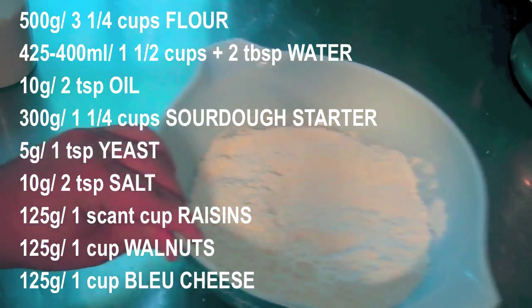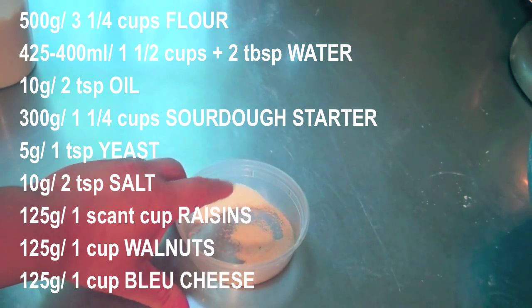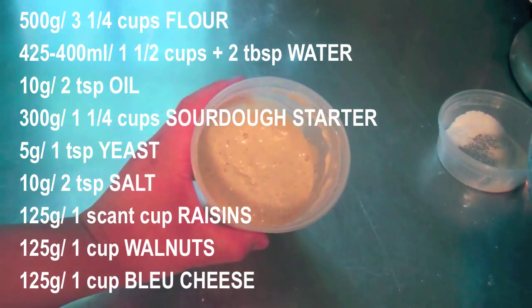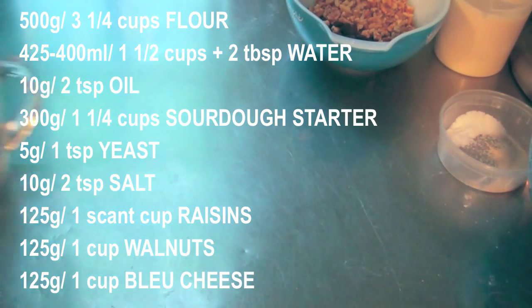To make this loaf, we'll need 500 grams of flour, 5 grams of yeast, 10 grams of salt, 300 grams of sourdough starter, 125 grams each of walnuts and raisins, and 425 milliliters of water.